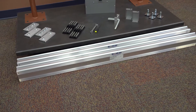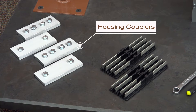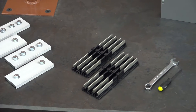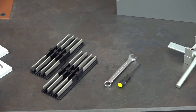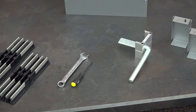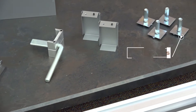These include: busway sections, feeds, housing couplers, bus connectors, Allen wrenches, installation tool, end caps, and end hanger bolts.